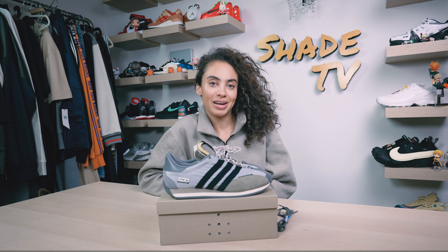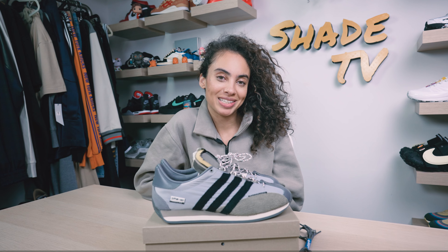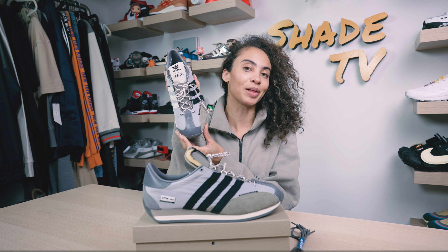Welcome back everyone to another episode of Shade TV. My name is Marissa Hill and today we'll be covering a collaboration done with the Adidas team and Song for the Mute on the Country OG silhouette in the gray colorway.